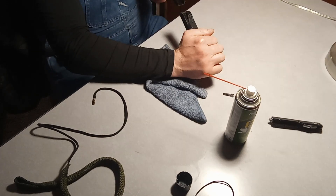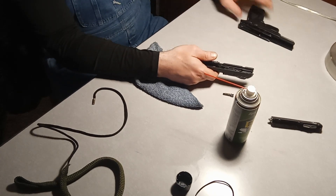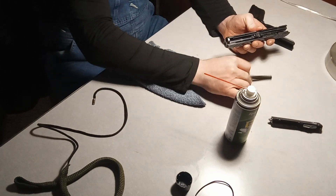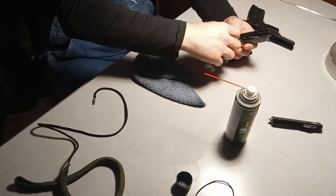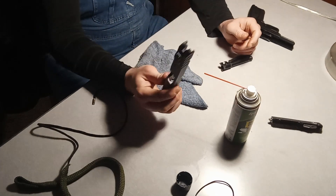Once that part is out, you slide this top part off — you can't go back, you have to go forward and take it off like that. And there you have it: bottom right there is the spring, the barrel, and the slide.